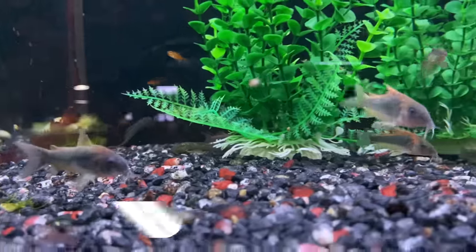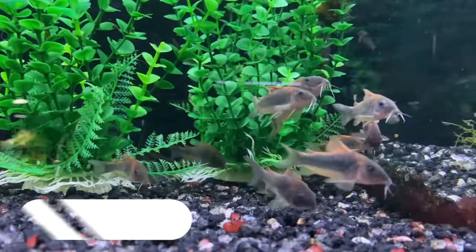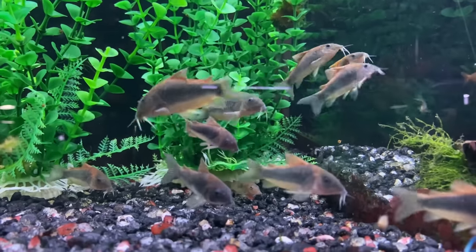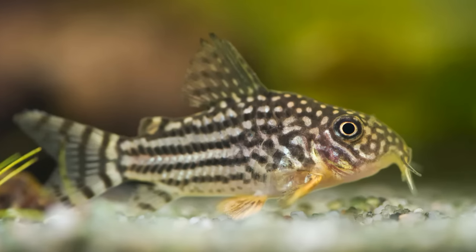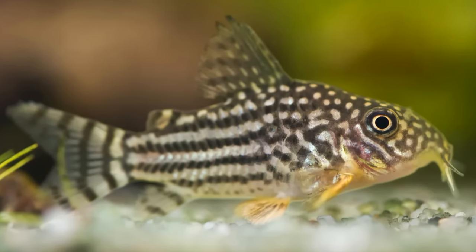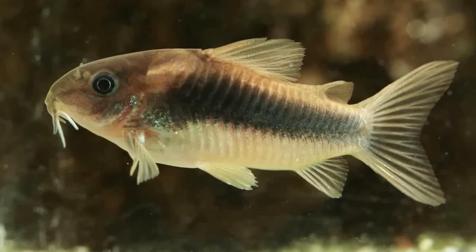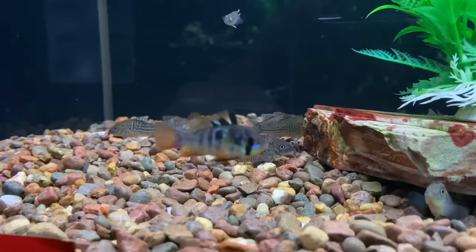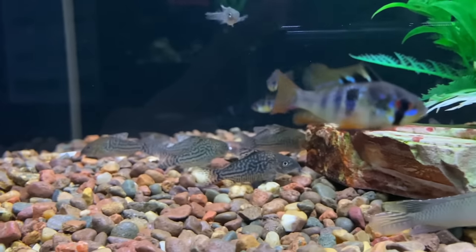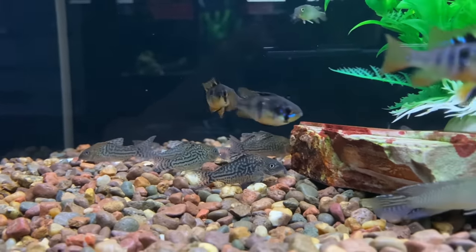Coming in at number 10 is the Corydora. These fish are great because they scavenge the bottom of your tank and stay out of the territories of the Electric Blue Acara. Usually Electric Blue Acaras will leave these little guys alone, and they can roam the substrate without any issues. There are many different types of Corydoras that could potentially work, so you have plenty of color variation options. They're a funny little fish that provides a lot of personality and an interesting dynamic, especially alongside peaceful cichlids like the Electric Blue Acara.